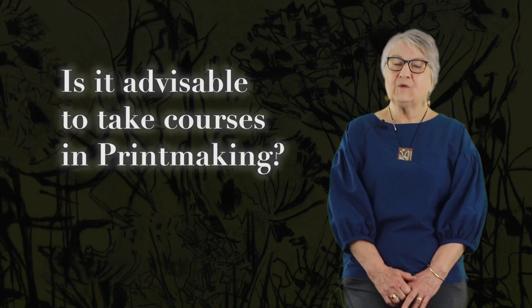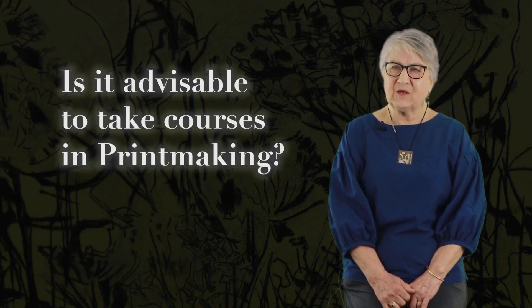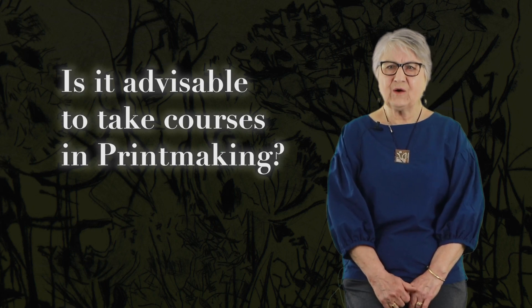It is thinking, my goodness, I just wouldn't have believed it. It is advisable, because suddenly you are having to work with the press, and you have to learn pressure. You have to learn how a press itself operates.